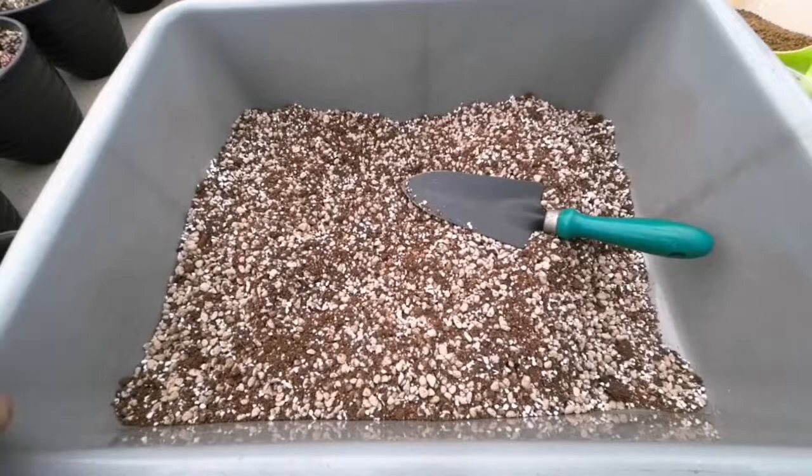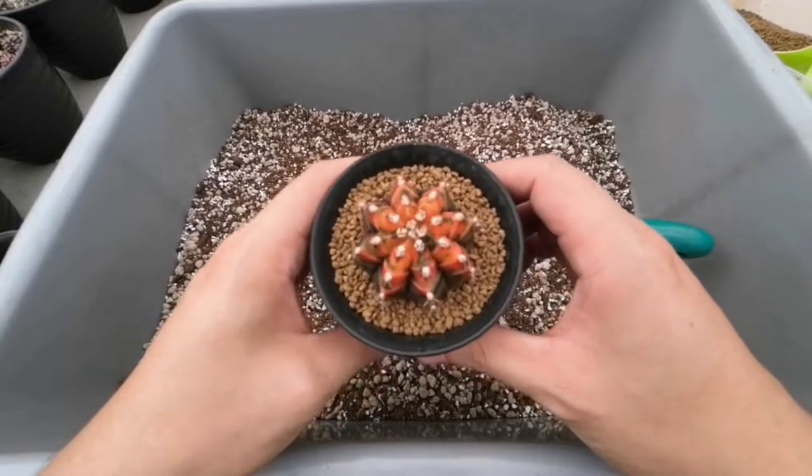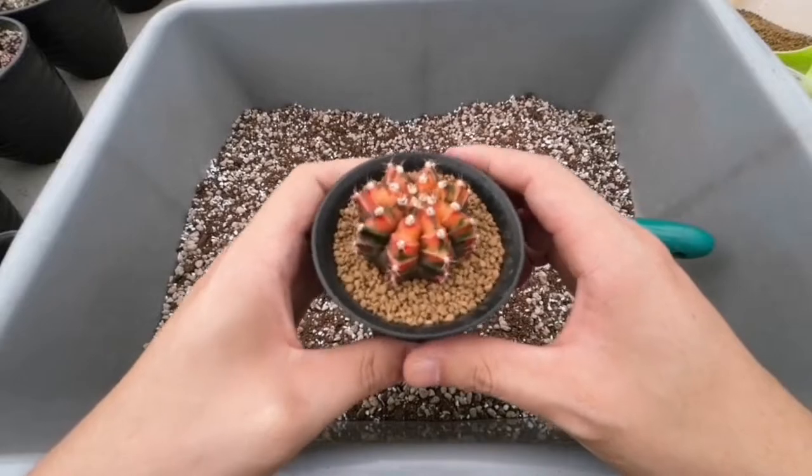Ini adalah media tanam yang kemarin udah gue buat, dan ini adalah contoh yang udah gue repotting. Ini adalah Gimno Hybrid Parigata — cakep ya. (This is the growing medium I made yesterday, and this is an example that I've already repotted. This is a Gymno Hybrid Variegata — beautiful, right.)